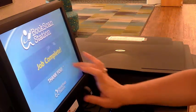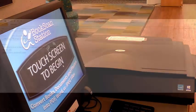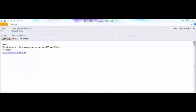Your job is complete. Take any items with you when finished and close the lid. While in the library, check your email to confirm that the scan arrived. The email should look similar to the one shown here.